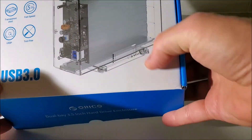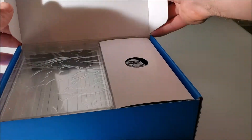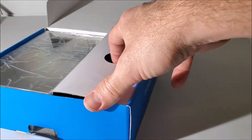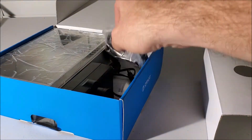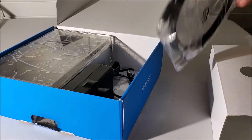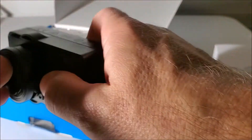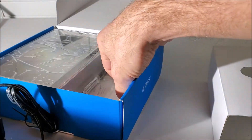It has a transparent shell, as you can see — hard drive on this side, hard drive on the other side. You can also change how this reads the drive. Cable is of course USB 3.0, which is interesting.